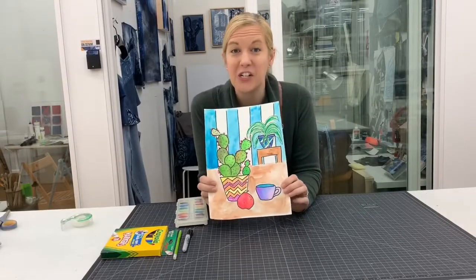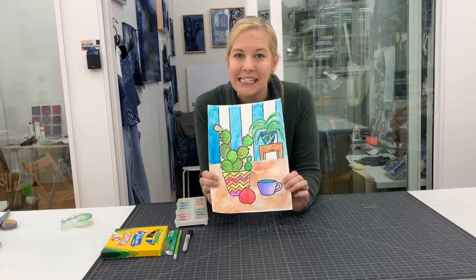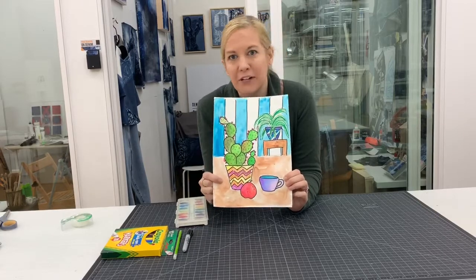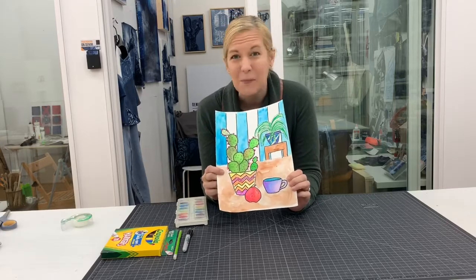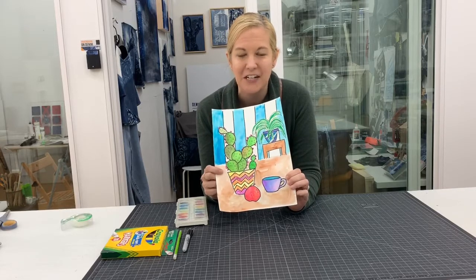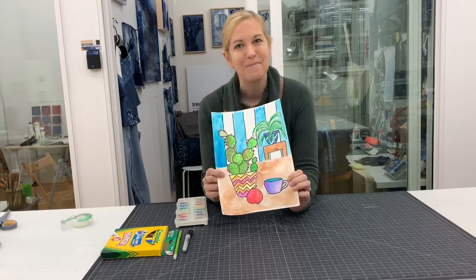I hope you really enjoyed the Jonas Wood Still Life project today. I had so much fun learning about the different types of plants and incorporating an object of my choice. I'm so curious to see what objects you picked, how you designed your background, and whether you used vertical or horizontal paper. I can't wait to see how you designed your Jonas Wood inspired still life. Have a great rest of your day — we miss you and we'll see you really soon. Bye bye!